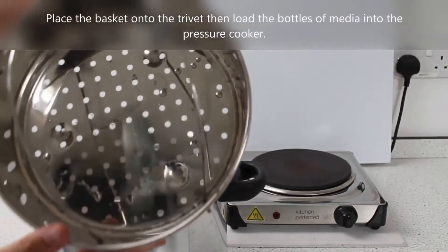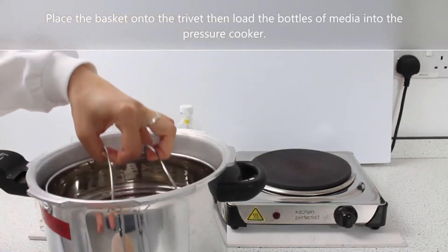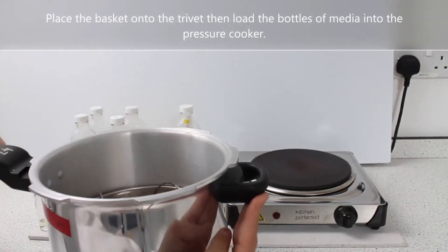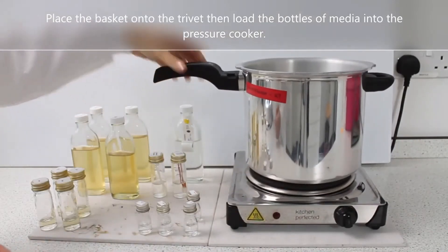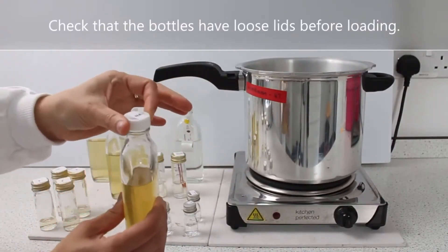Place the basket onto the trivet then load the bottles of media into the pressure cooker. Check that the bottles have loose lids before loading.